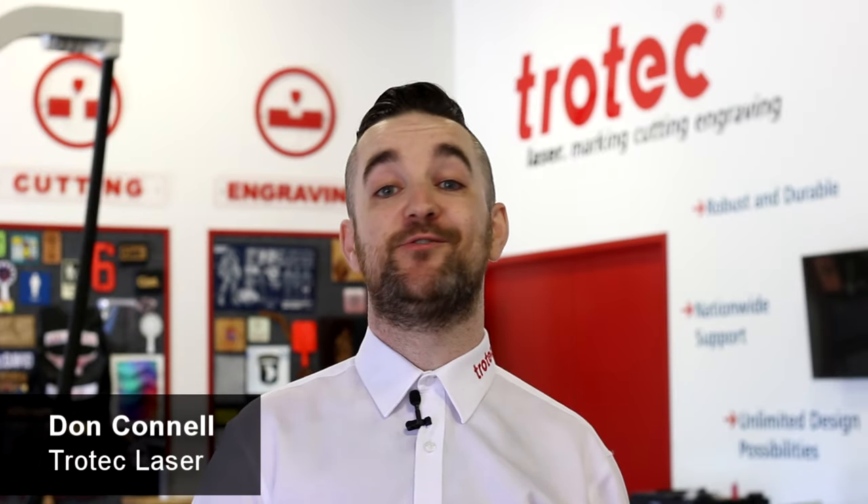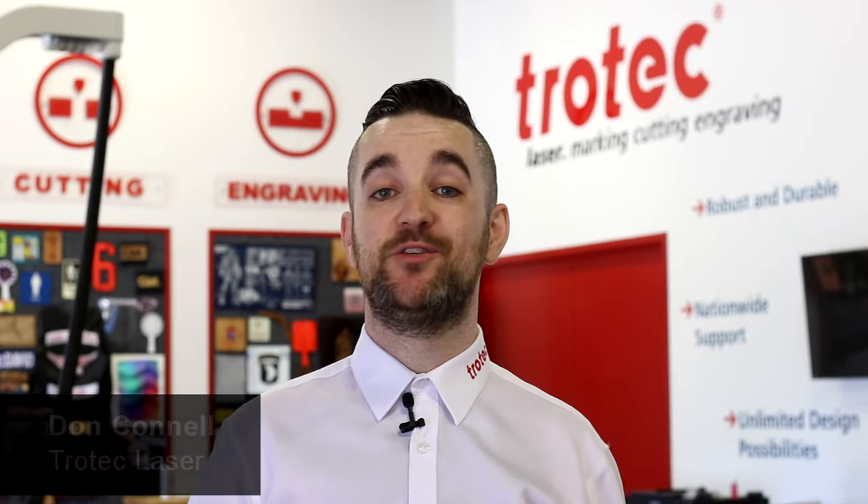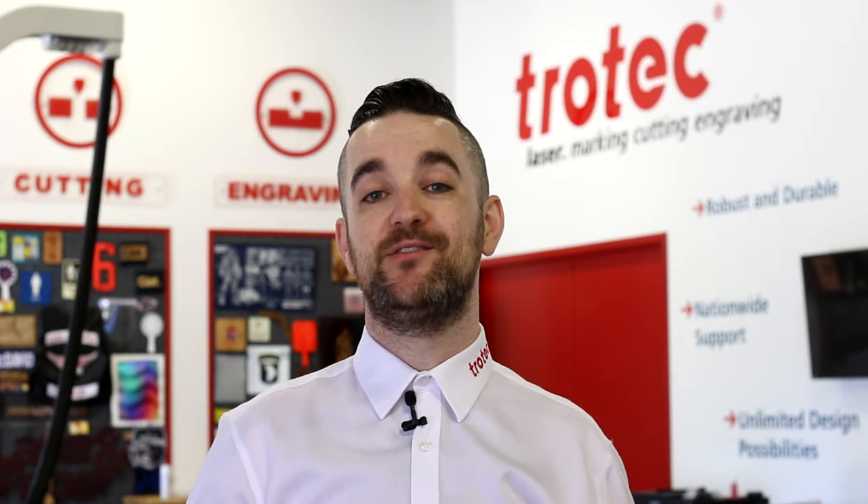What's happening friends? Don here with Trotec Laser Hacks. Today we're going to look at some tips and tricks focused on improving your laser skills. Let's get started.